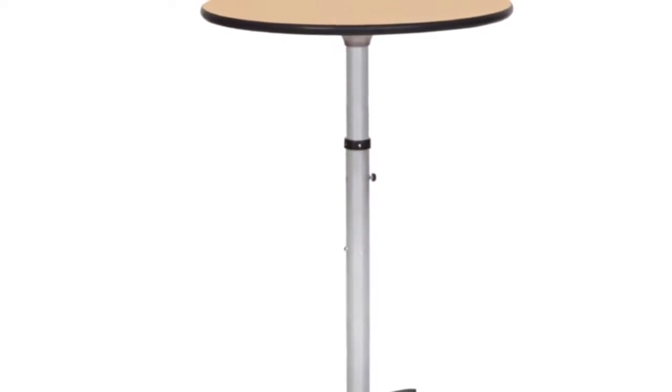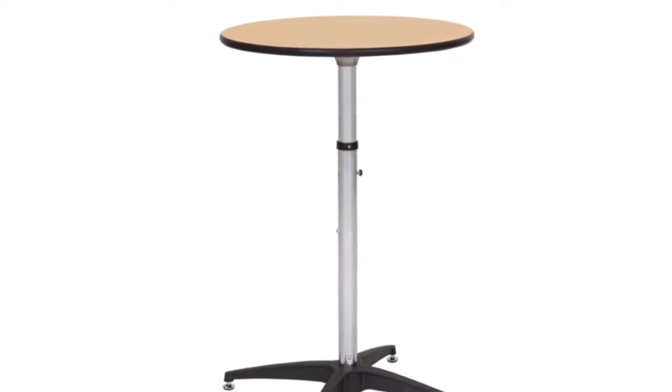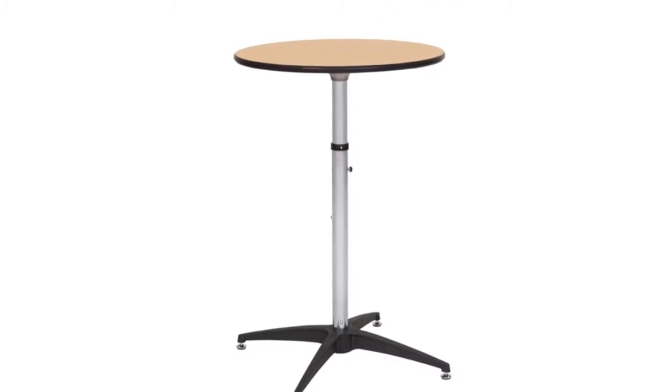Our adjustable tables have upright posts that can be set to three heights. Just insert the telescoping post into the base and cap it with a tabletop. No tools are necessary.